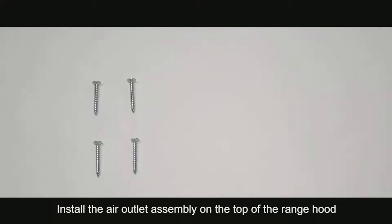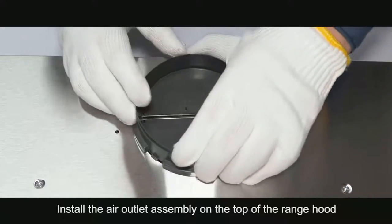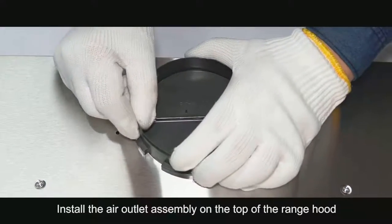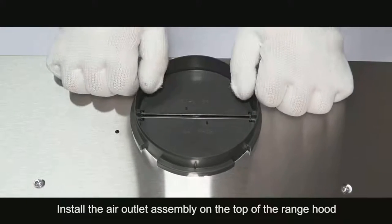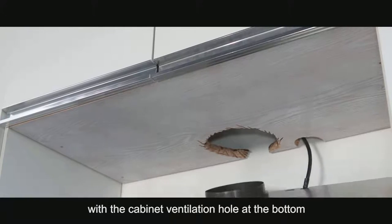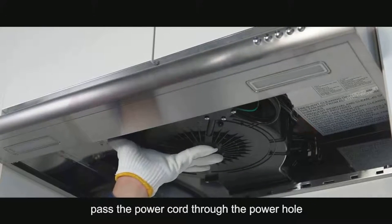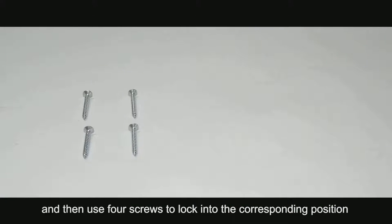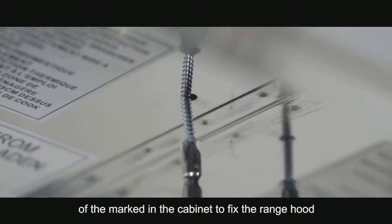Install the air outlet assembly on the top of the range hood. Align the air outlet of the range hood with the cabinet ventilation hole at the bottom. Pass the power cord through the power hole, and then use four screws to lock in the corresponding position marked in the cabinet to fix the range hood.